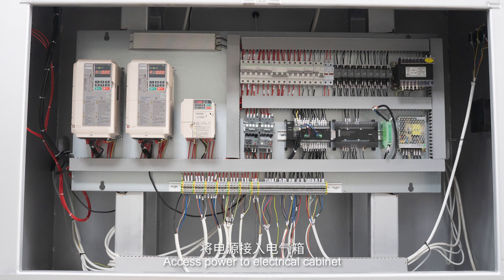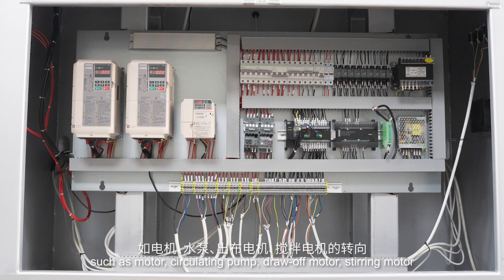Access power to the electrical cabinet. Check whether the protective grounding is safe and reliable or not. Pay attention to the direction of each rotating part, such as motor, circulating pump, draw-off motor, and stirring motor.